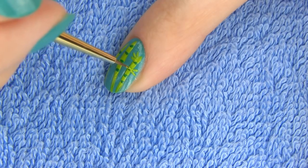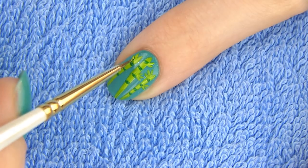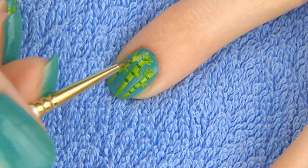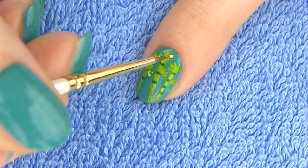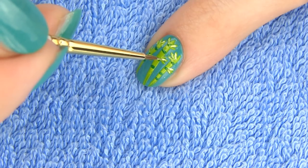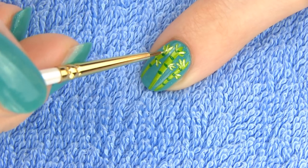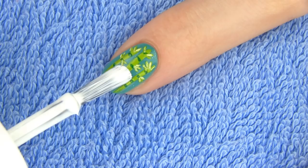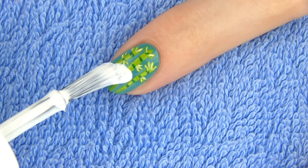Now it's time to add some leaves, which is actually panda's favorite part of bamboo. Here I mixed a light green with some white polish and I'm making some highlights to the leaves. Since bamboo is nutritionally poor, pandas have to consume up to 20 kilograms of it each day, and this takes up to 16 hours! They do take time for their meals.